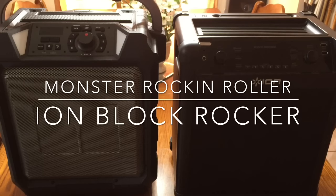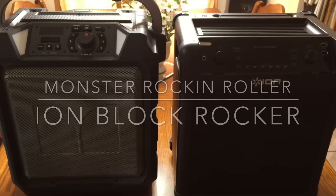Hi guys, CBP Mann here with Tablets for Me. Today we're going to do a feature comparison between the Rockin' Roller from Monster and the ION Block Rocker from ION. Both of these models are the 2015 editions — they're the latest in their lines.